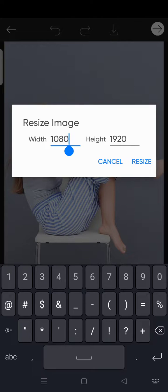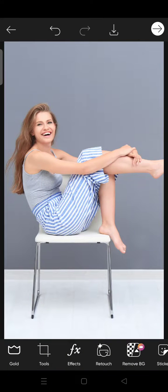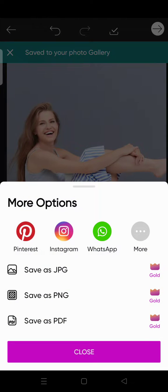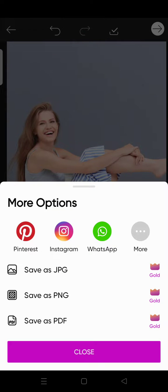For example, I want to change the width to 800 and click on resize, just like that. When you're done, just click on save to save your photo that has been resized.